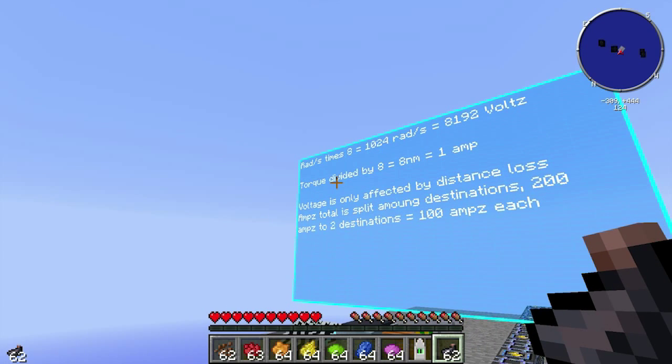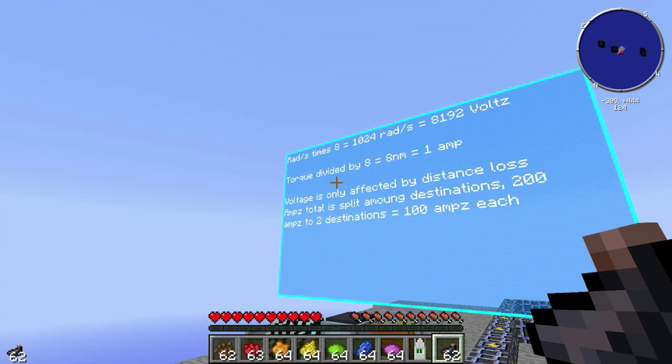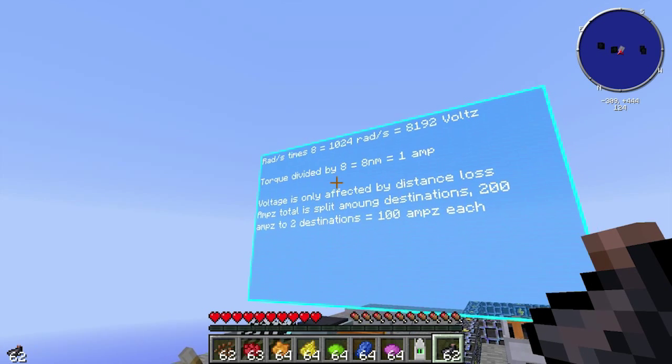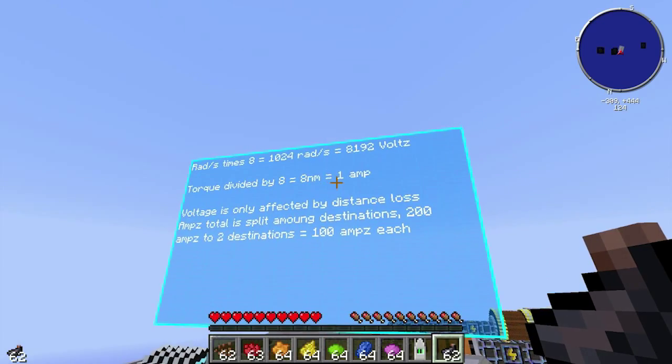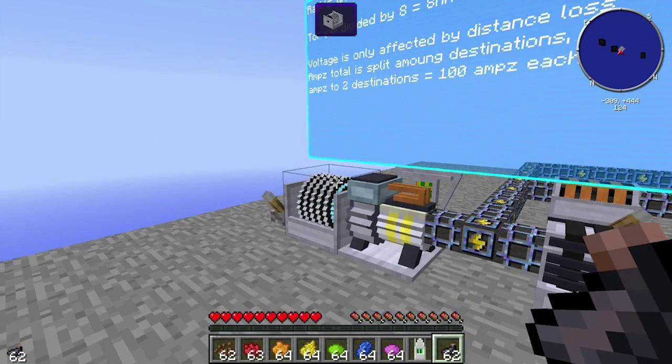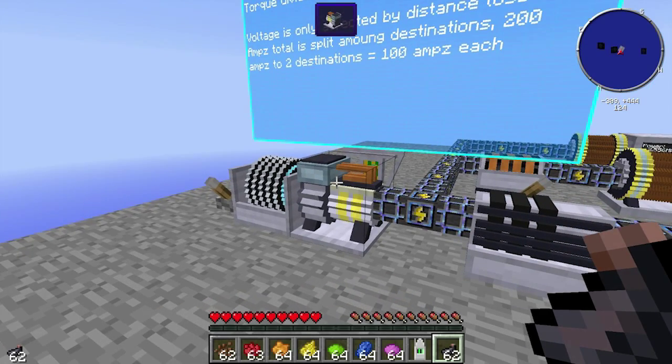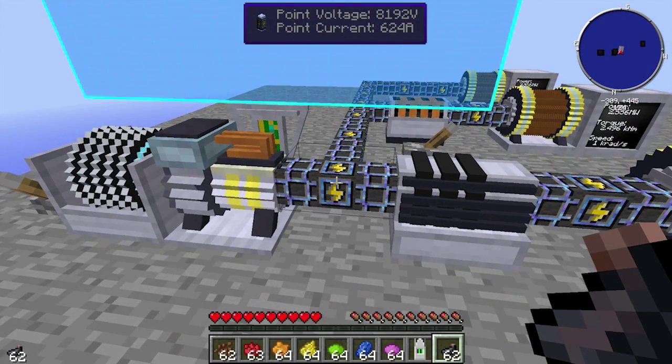With the torque, it's the opposite — it's divided by 8. So 8 Newton meters equals 1 amp. We've got 5,000 Newton meters of torque going into the induction motor, and that roughly comes out to 625 amps, but it doesn't come out perfectly, so we get 624 amps.